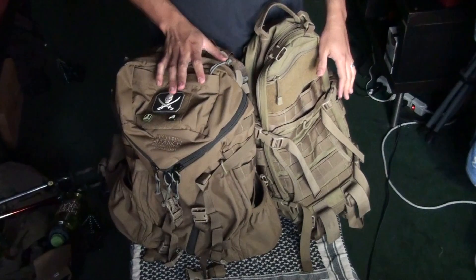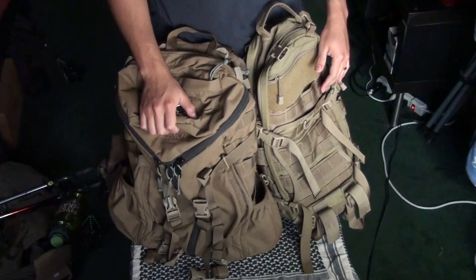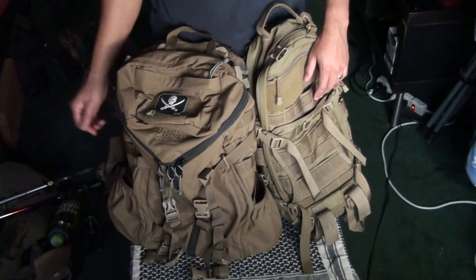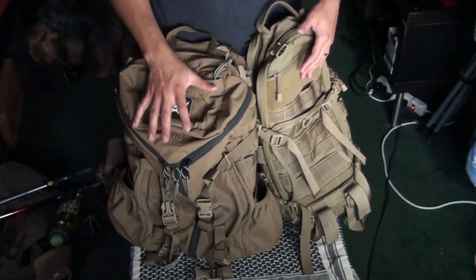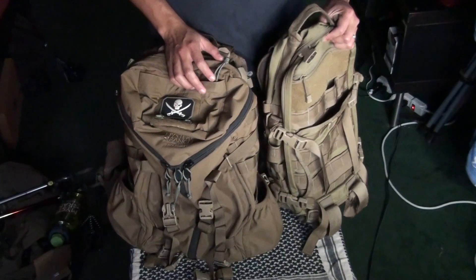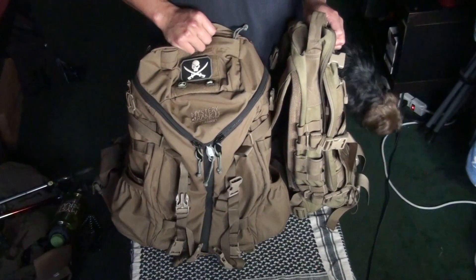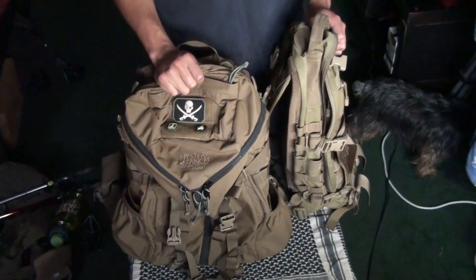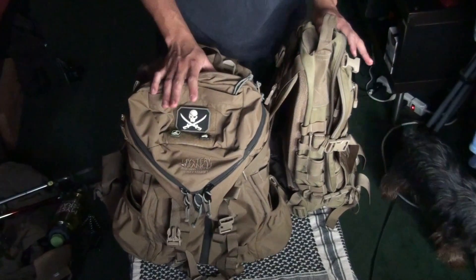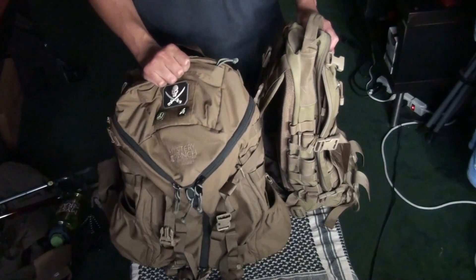But if I had to choose, if I had to get rid of one and stick with one, I'd probably go with the three-day assault pack only because it can carry more. Not because I think this is a lesser backpack or anything — I love the features in this backpack. But it's only 22 liters compared to the 30-something liters that this other backpack can carry. My sister has a similar backpack that is supposed to be 30 liters, but it doesn't carry anywhere near as much as this one can, and this one can carry much heavier loads.